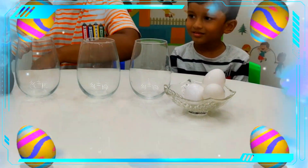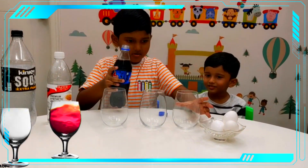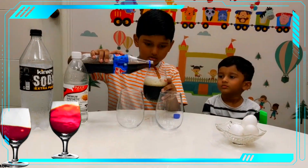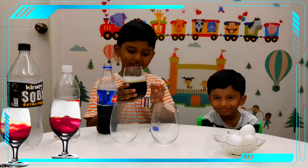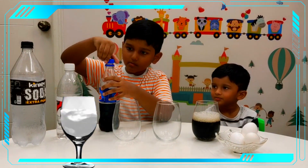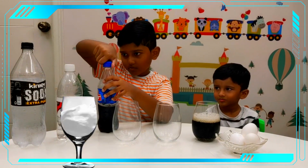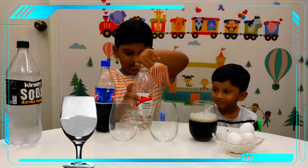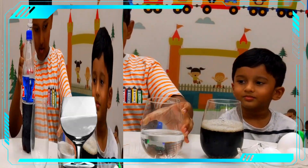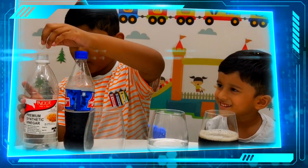Now I am going to put Thumbs Up in this glass. Okay, now this is enough. Now let's pour vinegar. Next we are going to pour soda.